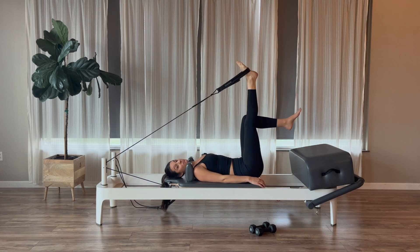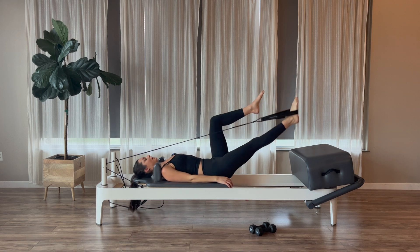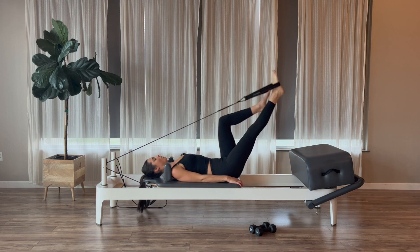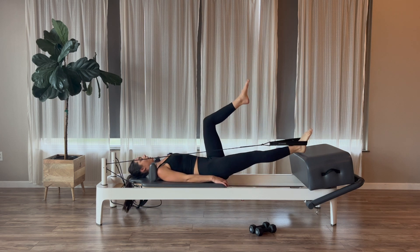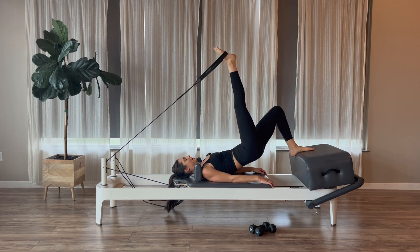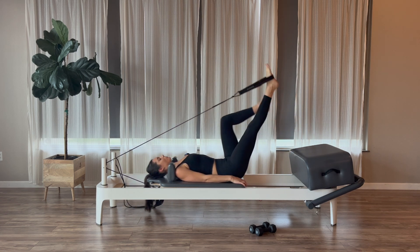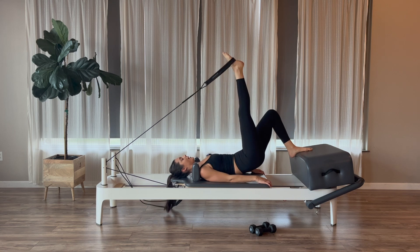Bring your left knee up into tabletop, right leg is straight up. We're going to pull the right leg straight down towards the box, hinge to come up, set the left foot down, lift the hips up, then lower the hips down. Pull the right leg down, hinge, set the left foot, lift and lower. Thinking one piece to lift the spine up and one piece to lower back down. Three more, two, and one — lift and lower.